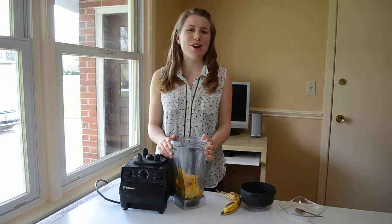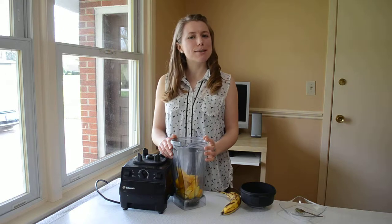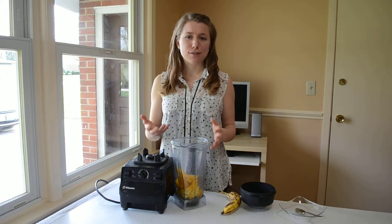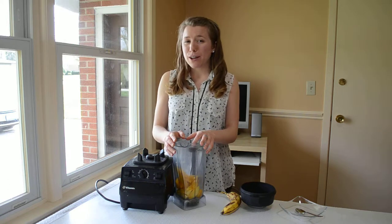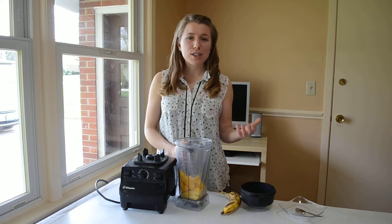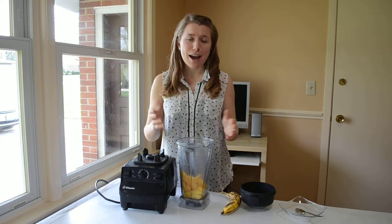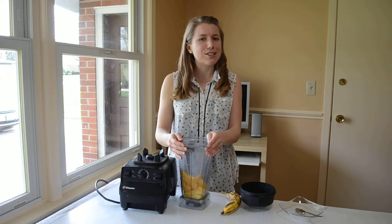Hey everybody, welcome to Rally About Fitness. I'm Annie and I'm so glad you're here with me today to make some mango pudding. I've been exploring more recipes for quite a bit of time, probably four or five years. But I've only started making puddings over the past few weeks — I just didn't even know they existed or how to make them. I'm going to share with you this pudding that I've been making probably every day for the past two weeks, and I think you're going to love it.